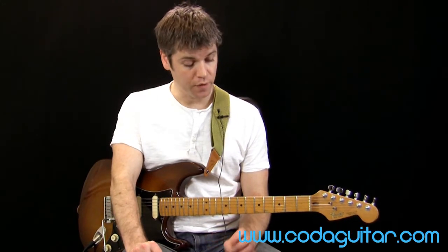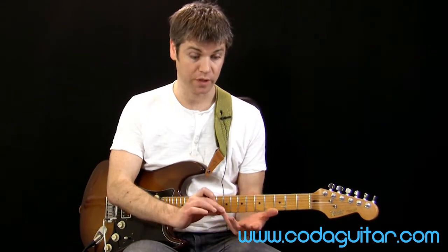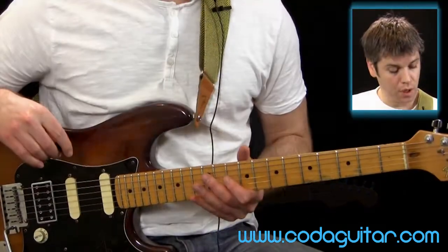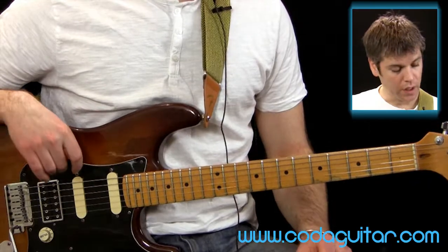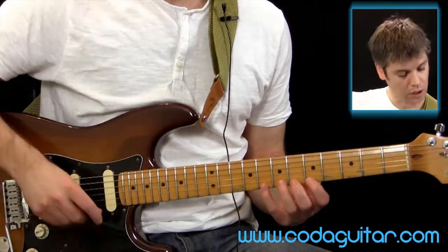We're going to be looking at legato using just fretted notes, because it's quite good for your hand position, and we're going to start using our little finger as well. I'm just going to show you this very quickly, have a go, and we'll talk about ways to make it more comfortable afterwards.